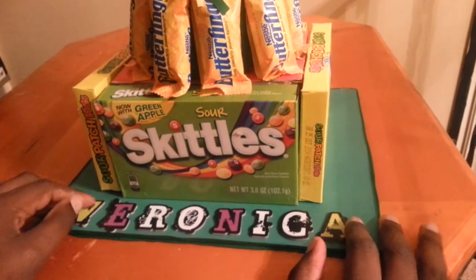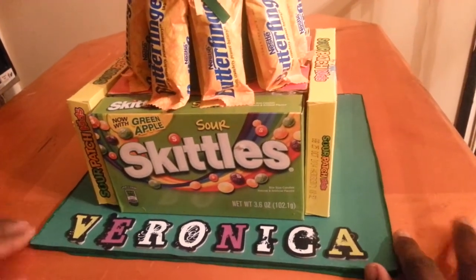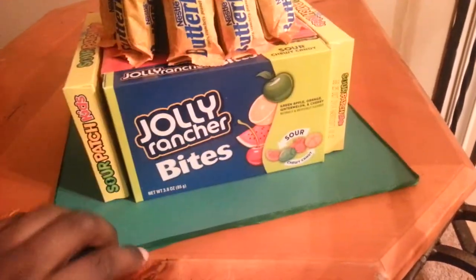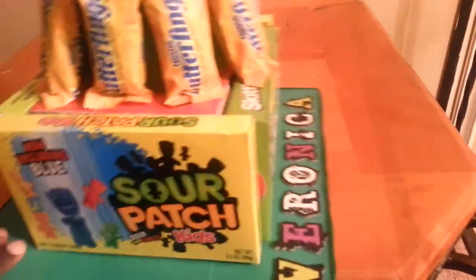For the bottom layer, it's all sour candy — my daughter loves sour candy. So first we have Skittles, Sour Patch, Jolly Rancher Bites, and another Sour Patch.